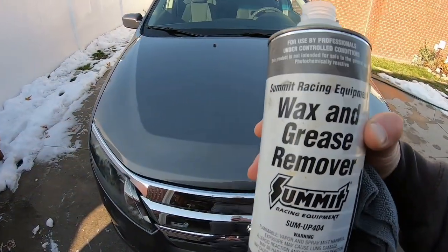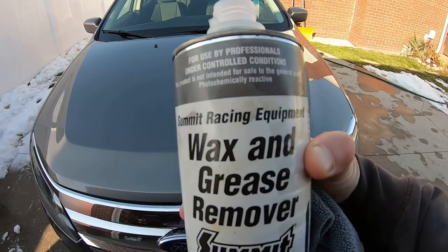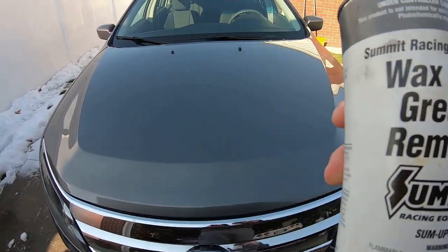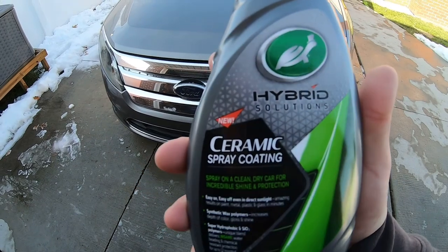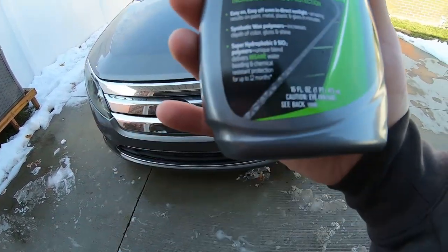Real quick before we apply the product — I want to make sure we don't have any wax from that Sealing Shine down here. I'm going to use a Summit Racing Wax and Grease Remover real quick before we apply. Alright, we're done washing up — got it ready for the Turtle Wax Ceramic Spray Coating.